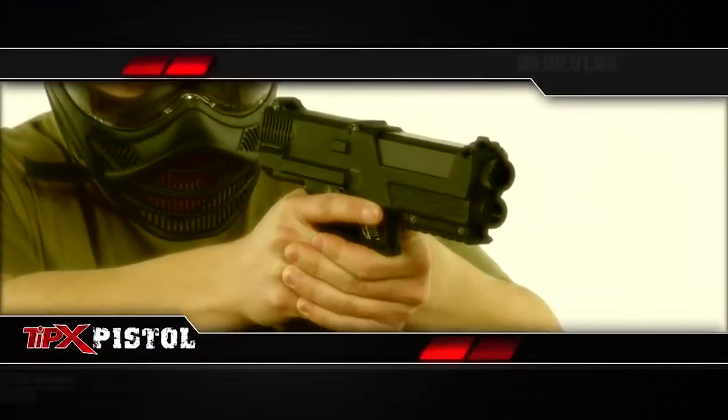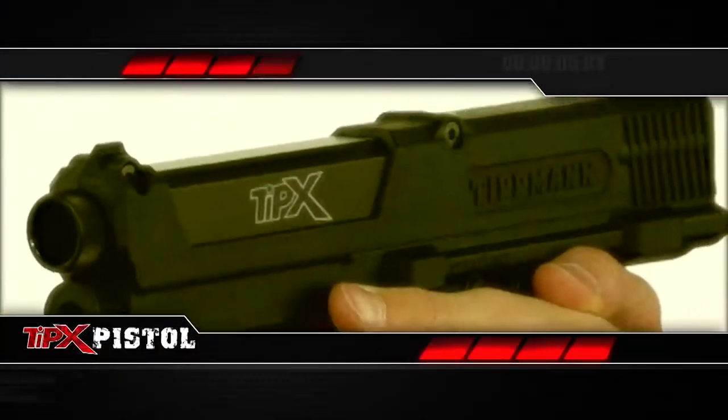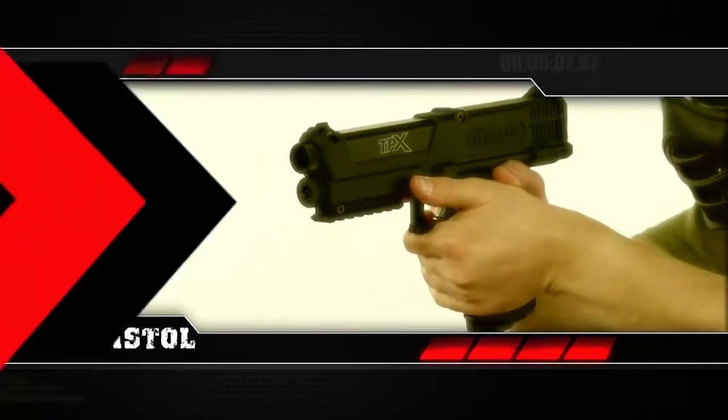Looking to kick your woodsball or scenario play up a notch? The true military-style TIPX pistol is compact, lightweight, accurate, and packed with features you'll love. It can be used on its own or as a sidearm to add a new dimension to any game.